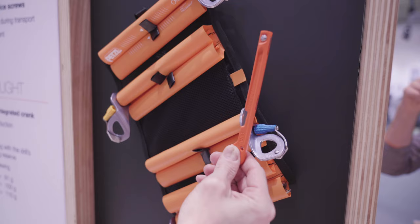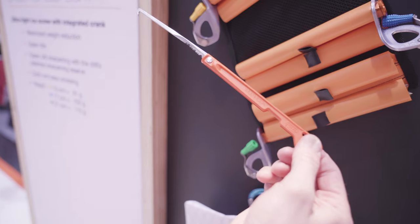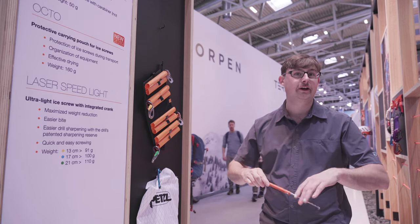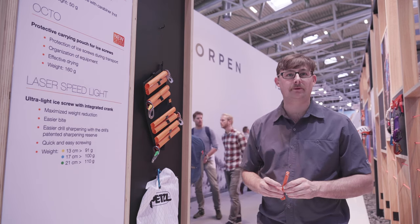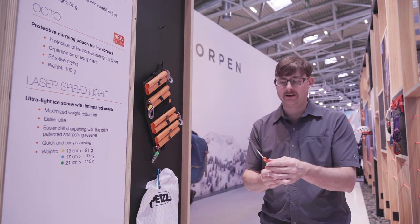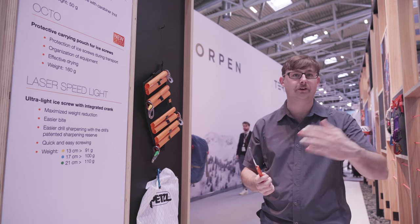Lastly, we have the new multi-hook. A multi-hook is useful for making Abalakov or V-threads. It's a long hook that you hang from your harness. When you're ready to come off an ice climb and make a V-thread, you pull it out, pull through the cord, and then using this sharpened serrated blade, cut your cord and tie it off so you're ready to descend.